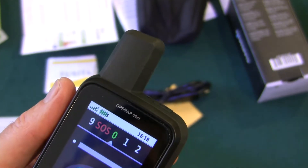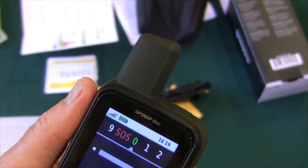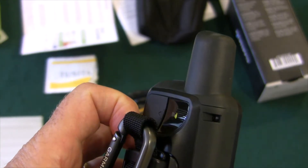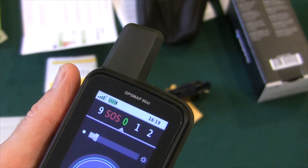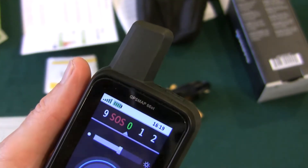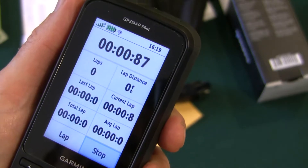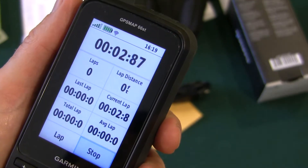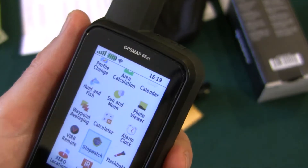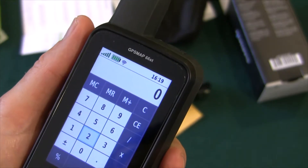I'm not sure how to change the intensity from here — you can turn it on or off. That could be handy in an emergency. It's also got a stopwatch to keep track of somebody running. Pretty standard. And a calculator — that could be good for solving puzzle caches in the field.